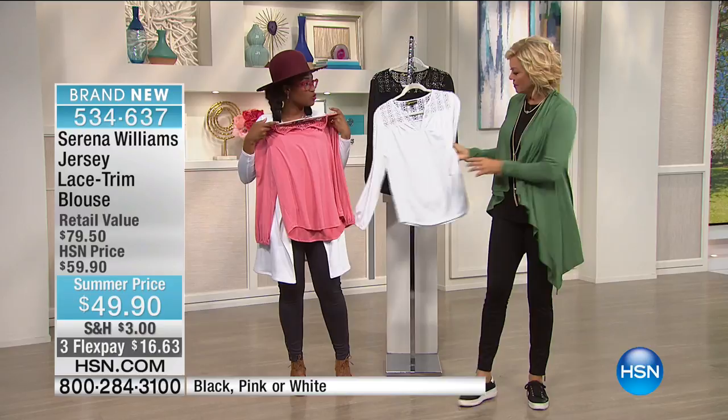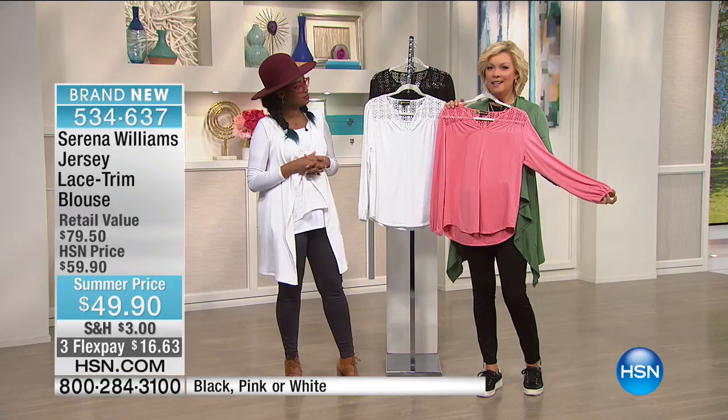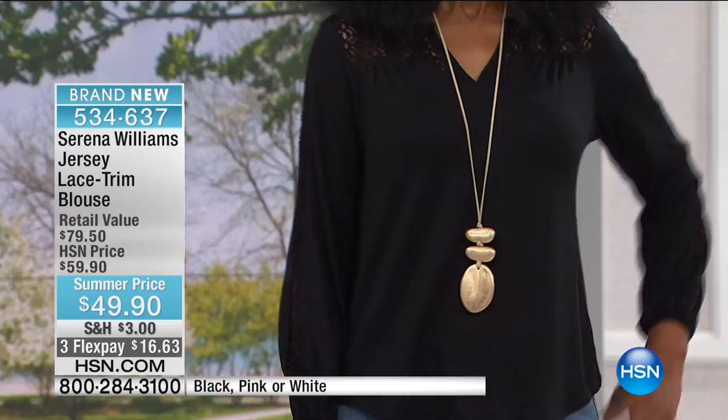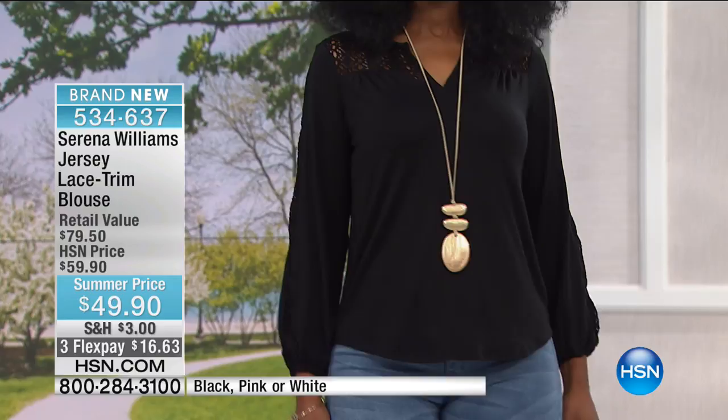Whether you have beautiful olive undertones or feel a little pale, something like this brings out the natural blush. And I love the white — just that nice crisp summer white. Serena's signature statement is about a seasonless approach to her designing, so she wants these pieces to transition you into fall months. You can wear this in the summertime in any color, and then go ahead and wear it as we get into fall because you can start layering.